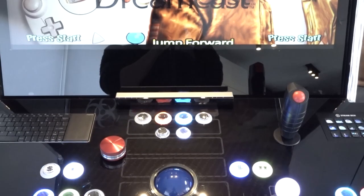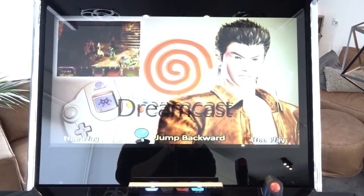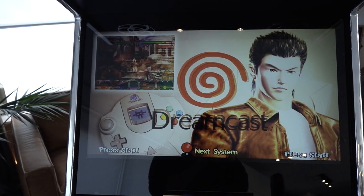For the main screen he is using a high-quality 32-inch display — not the biggest monitor, but more than big enough for this machine.